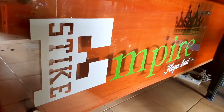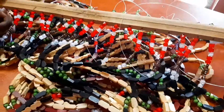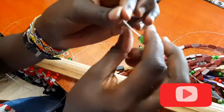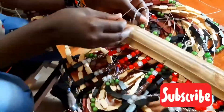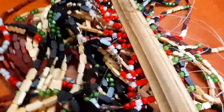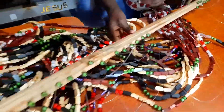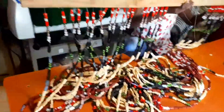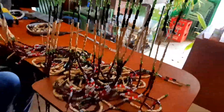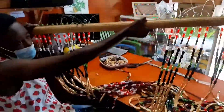Hello guys and welcome to the channel. If it's your first time to come across this place, kindly don't forget to subscribe. Here we teach each other how to do different beadworks, and on today's lesson we're going to be doing a tutorial on making a beaded curtain. We're going to show you some of the tricks that we use while making beautiful beaded curtains, so kindly stay tuned.